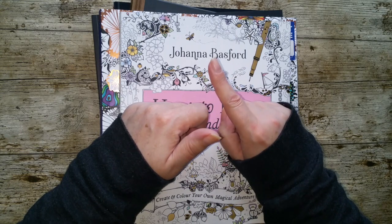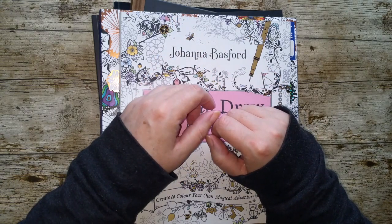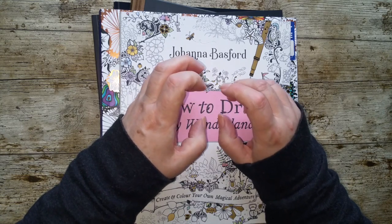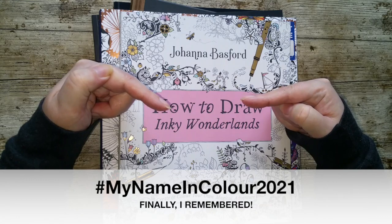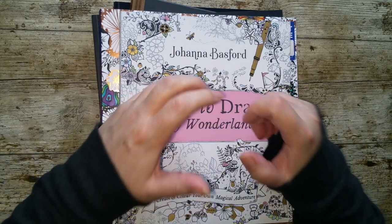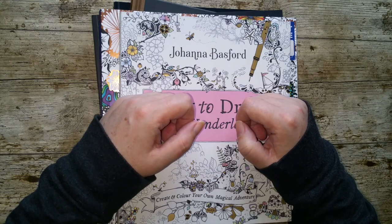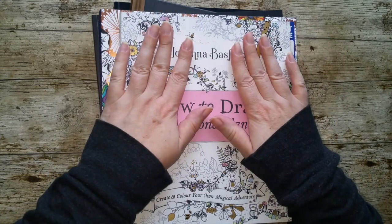I'm going to change the hashtag because let's make it — if it's good, I might want to make it an annual thing. So let's make it 'My Name in Colour 2021' — put the year on the end. I will put it on screen. This is what the hashtag is — it was also at the start of the video. So hashtag 'My Name in Colour' with a U, 2021. I hope to see some of your pictures. I certainly plan to do it.